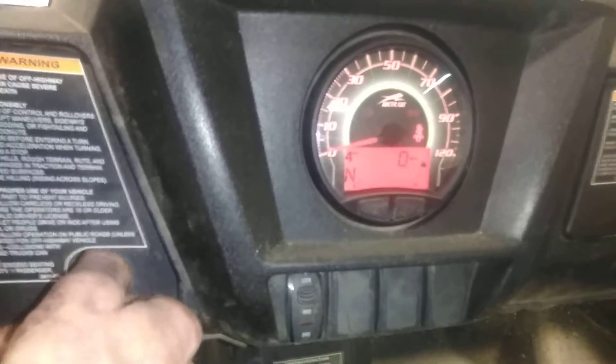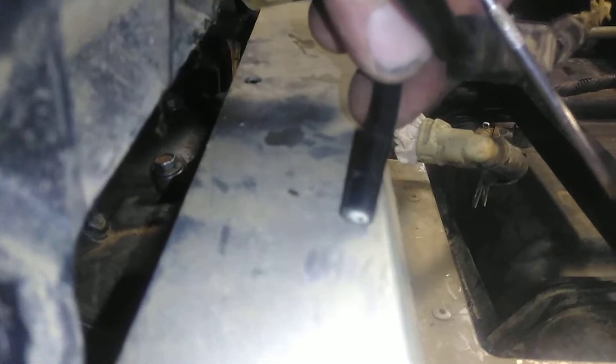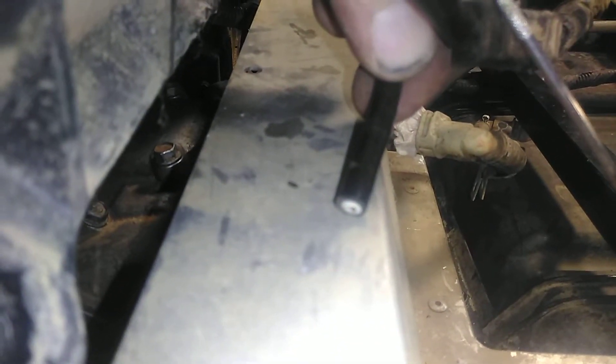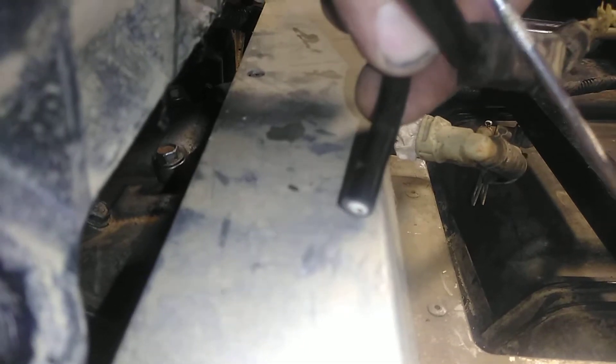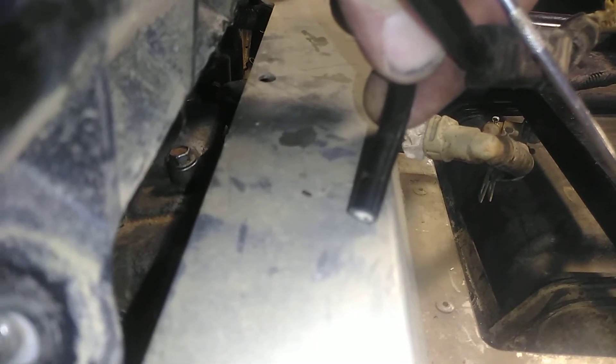We have a code on the headlights, and that's supposed to be a MAP sensor, so we'll have to figure that out. But she turns over and it sounds like she's got hella compression, so that'll be a pretty good deal. We checked for spark — hit it again — and we got spark, we're good.